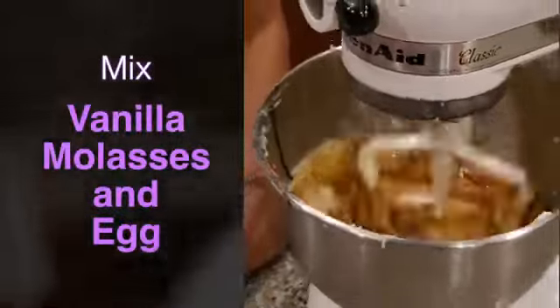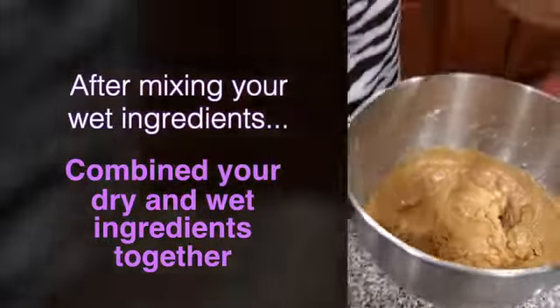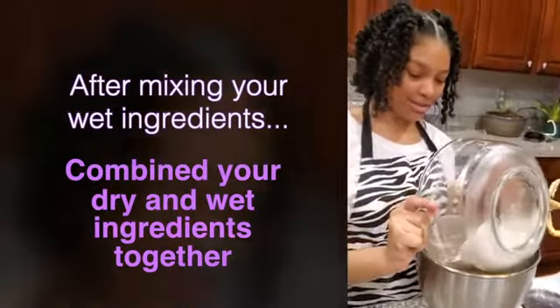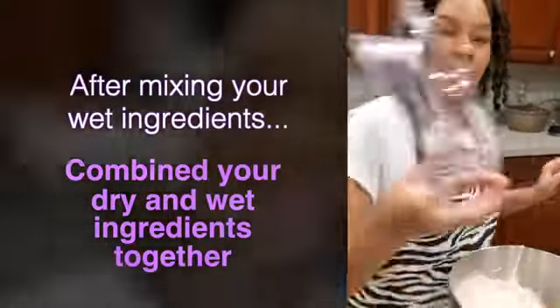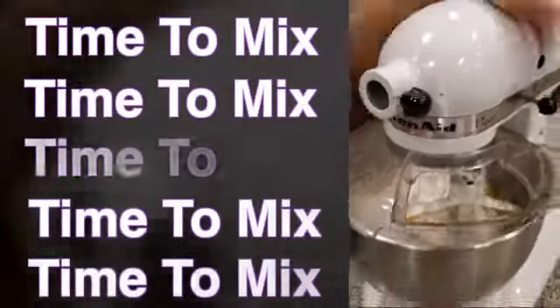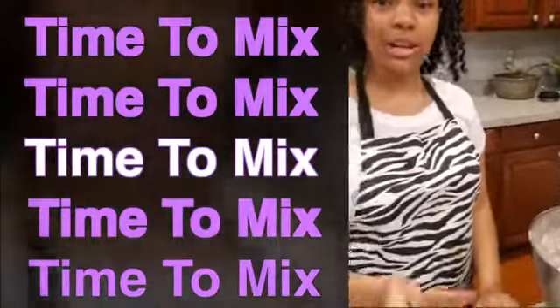I'm going to come back once it is mixed. Now I have all my wet ingredients mixed together well. Now I'm going to add all my dry ingredients. You already know that flour gets everywhere when you stir it, so I have this to protect it. Now that I have my dry ingredients mixed in with the wet ingredients, I'm going to turn it on.